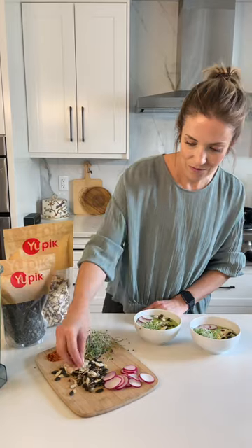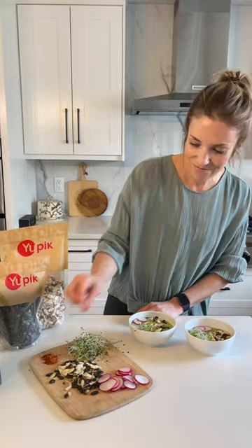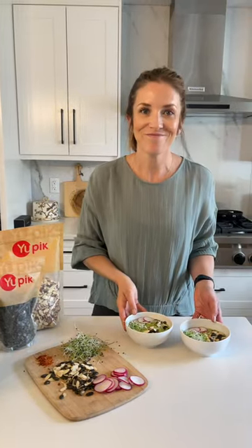Be sure to check out upick.ca or amazon.ca to stock up your pantry with over 1500 ingredients for all your summer barbecue needs.